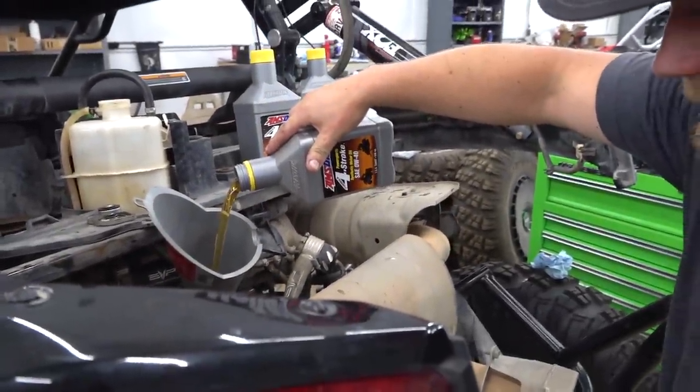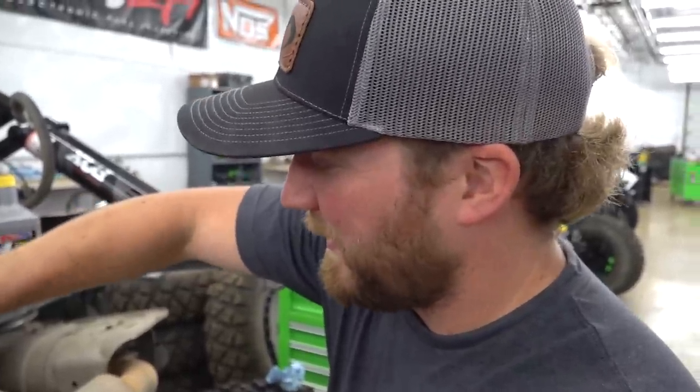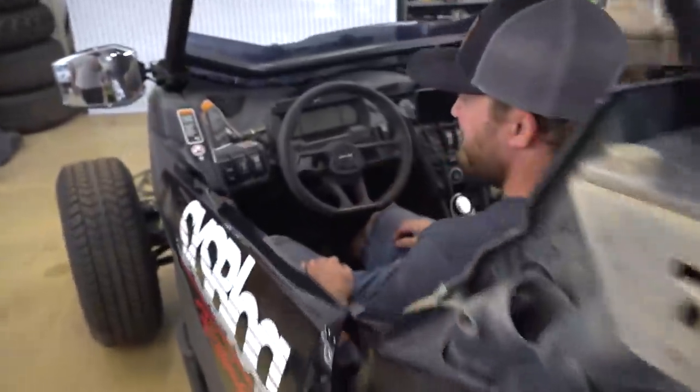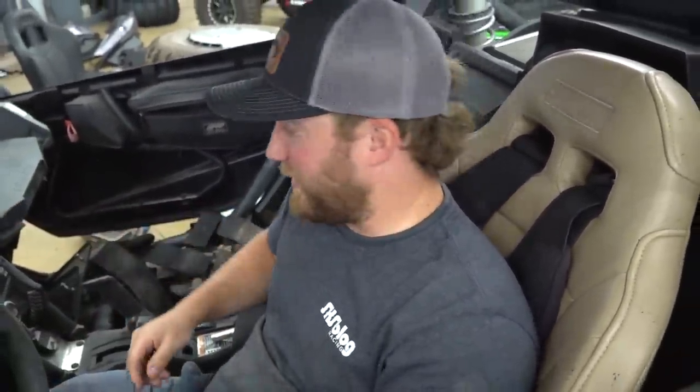Now this might seem like a waste of oil, but I promise you this motor's full of crud. When it blew the head gasket and sat for a long time, the coolant crystallized in the cylinders and the head and places where it shouldn't be. When I took it all apart there was just garbage everywhere — it looked like gelatin inside the motor. So what I'll typically do is put a fresh filter in it, do fresh oil, run it up to temperature, then drain that oil to flush everything out. These engines are built like a Swiss watch with a lot of little oil passages.